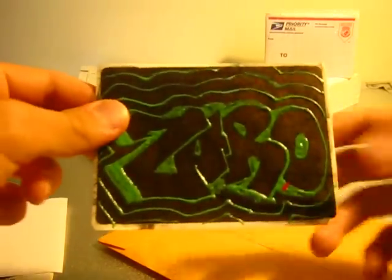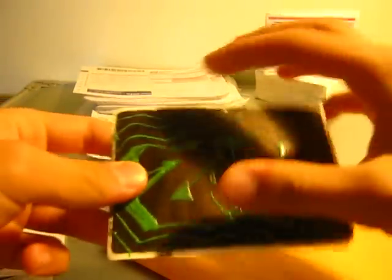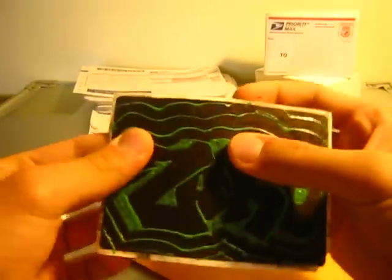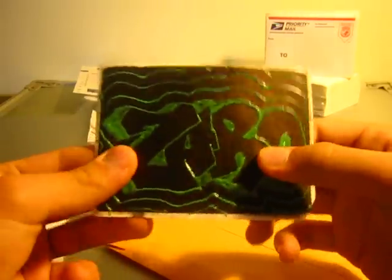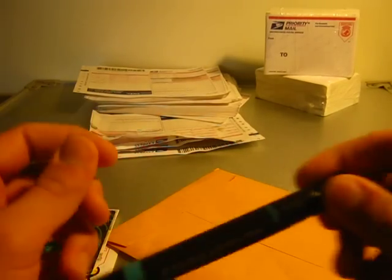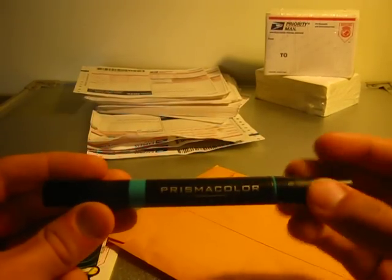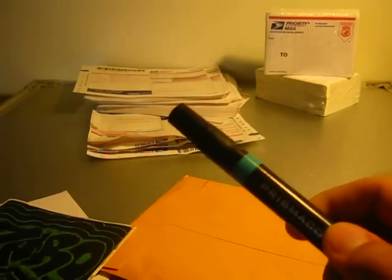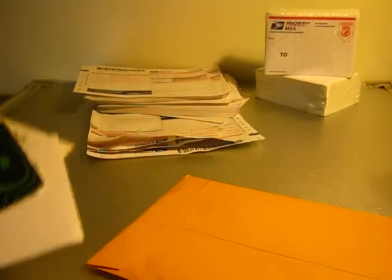And then he also sent me this last one — it's like a glow in the dark one, but he made it with gel so it pops out. It's really crazy, a really nice pack. Zaro also sent me an aqua Prismacolor, so thank you for the pack Zaro. I will definitely be sending you some good supplies back in return for that.